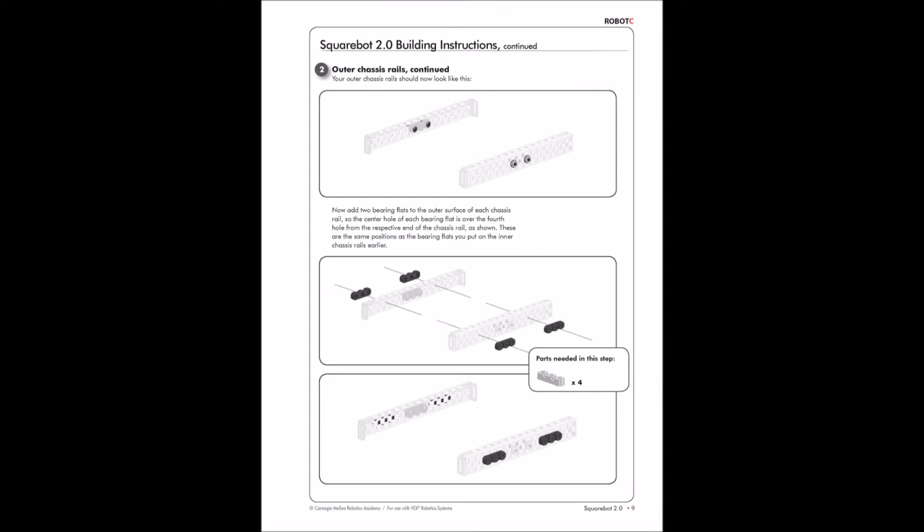Assembling SquareBot. The first thing we are going to assemble is our chassis rail. Gather two chassis rails, four bearing flats, eight long screws, and eight nuts. Secure the bearing flats using two screws per flat as shown.